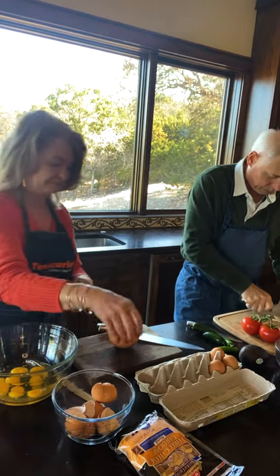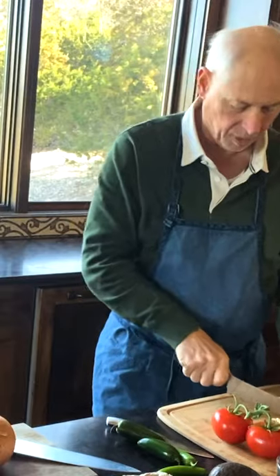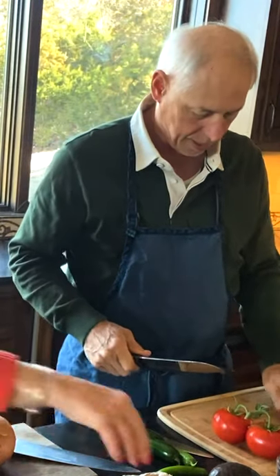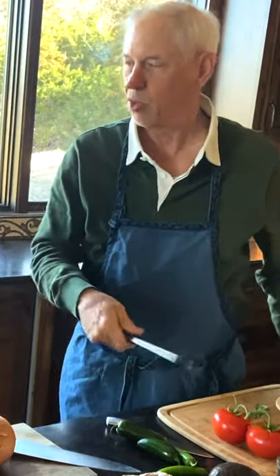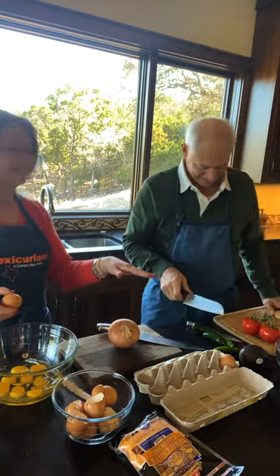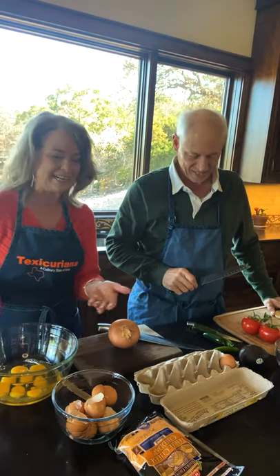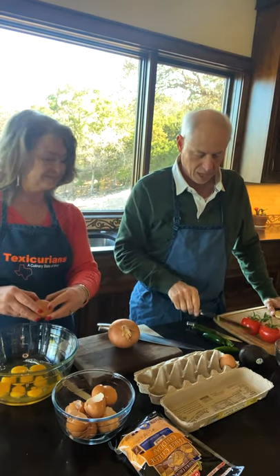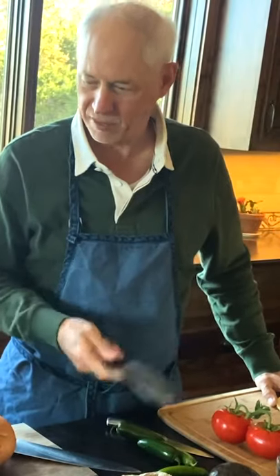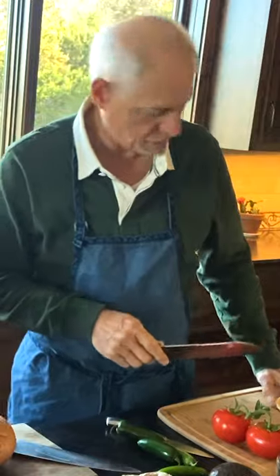We're going to follow it with typically what you'd have: some leftover pico de gallo with tomatoes, onions, and some hot peppers. Perhaps a little cilantro might be left in it from the night before — maybe like the Friday night meal. Of course, we are preparing a brunch here. And we like to top it with a little avocado if you have some, but it isn't a requirement. It's whatever you have available.